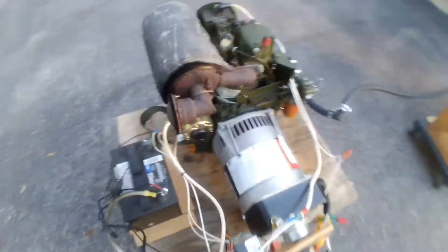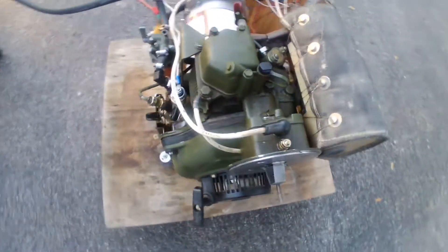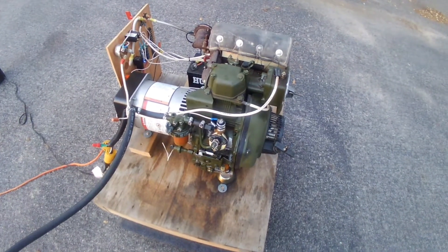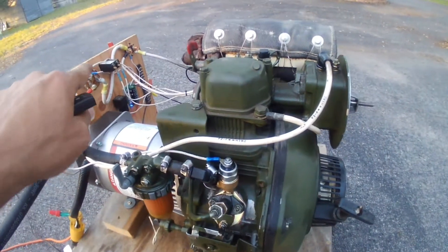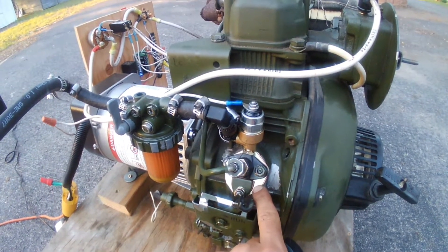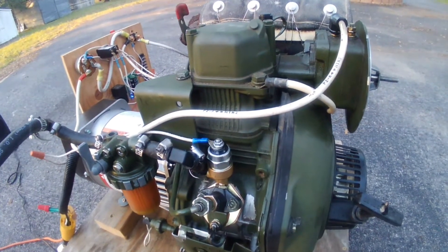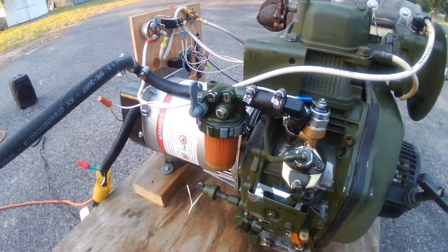This is my little Yanmar generator project. The engine came off of an MEP 501 alpha generator — it produced 28 volts, so it was useless. The motor had 16 hours on it. What I ended up changing was the high-pressure injection pump; I got one with a solenoid on it so that I could make a remote start. It runs off diesel and has pre-heaters on it.